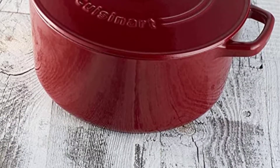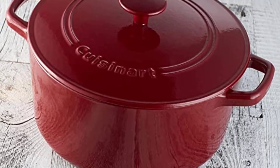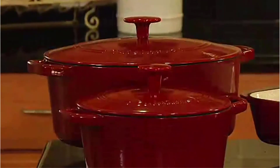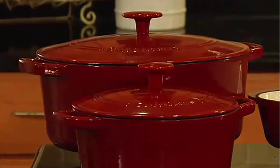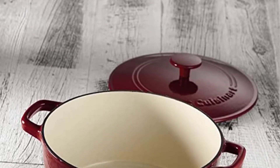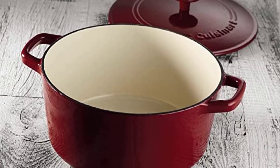She also likes that the handles are thick, wide, and comfortable to grip, which makes it very simple to lift with both hands. Because the coating on this Dutch oven cannot withstand the high temperatures of a dishwasher, it must be washed by hand. To prepare food safely, you should also avoid using utensils made of stainless steel, and instead go for instruments made of wood or silicone.